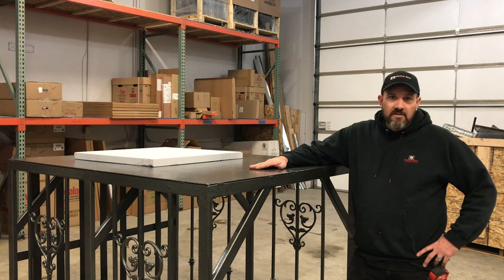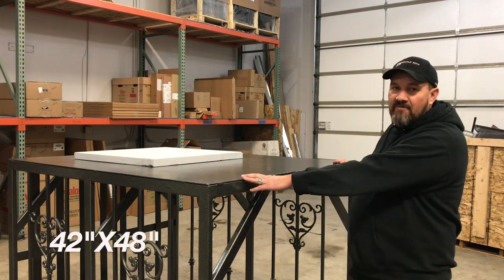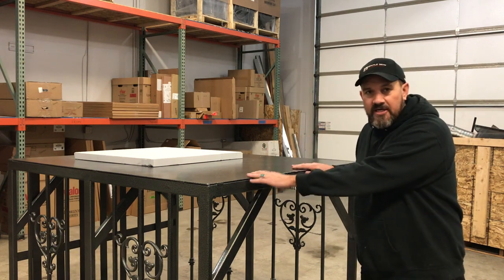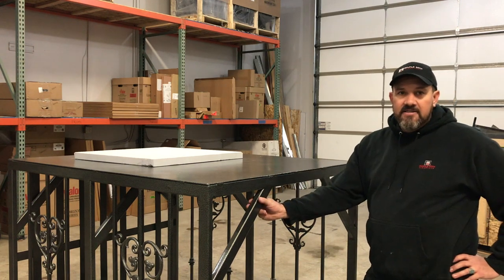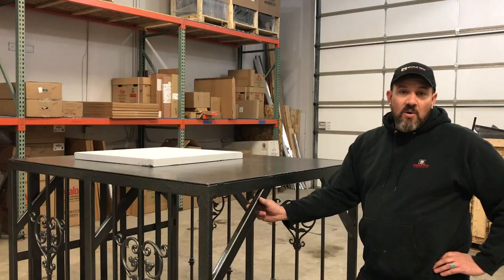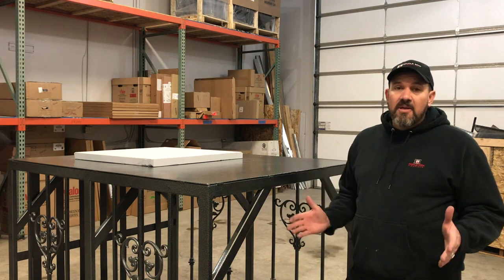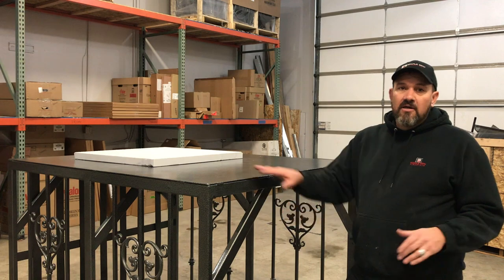First thing you need to do is have a platform to build your pizza oven on. It has to be sturdy enough to hold a thousand pounds. This one is heavy gauge steel that we've welded and powder coated. We also have one at my home that we built out of cinder block with rebar reinforced concrete for the top.